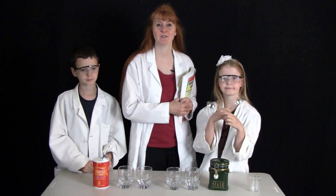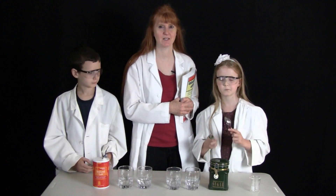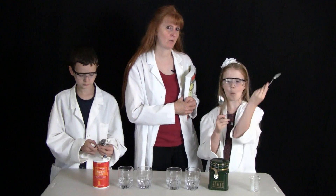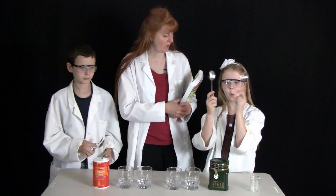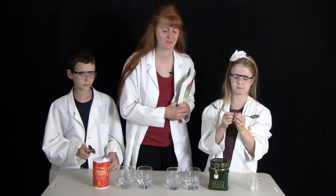I'm Susan Evans from SusanEvans.org and today we are going to make a saturated solution of sugar water and salt water. We are using Christian Kids Explore Chemistry by Bright Ideas Press to do these experiments.